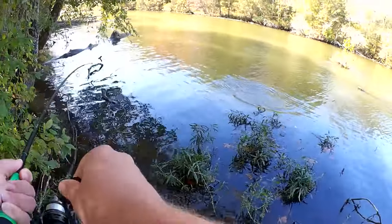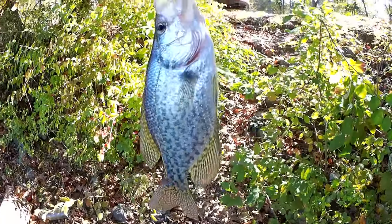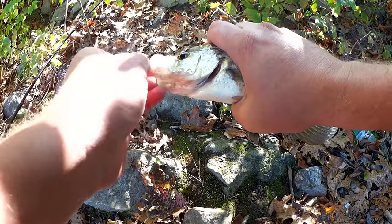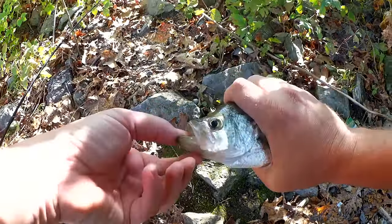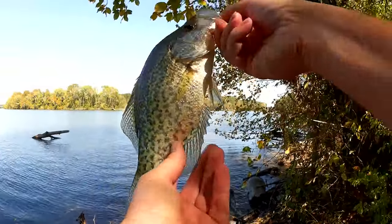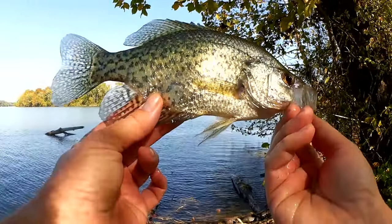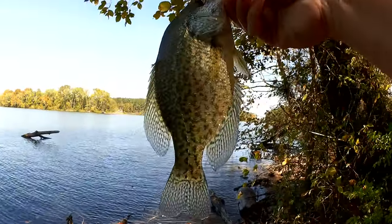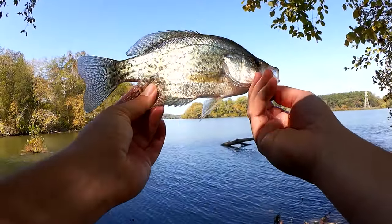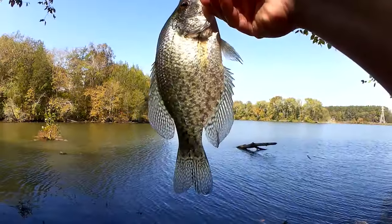Fish — another one! Wow, another nice crappie. Check that out. These crappie are aggressive — they're going for a jerkbait, they're chasing it down. Yes, this one's not quite as big, but that's about a 10 incher. Nice, nice. Crappie season has officially started. I'm getting some nice crappie over here on a jerkbait. Let's get a look at it in the sun — nice slow pan. Good looking fish. Let's let it go.